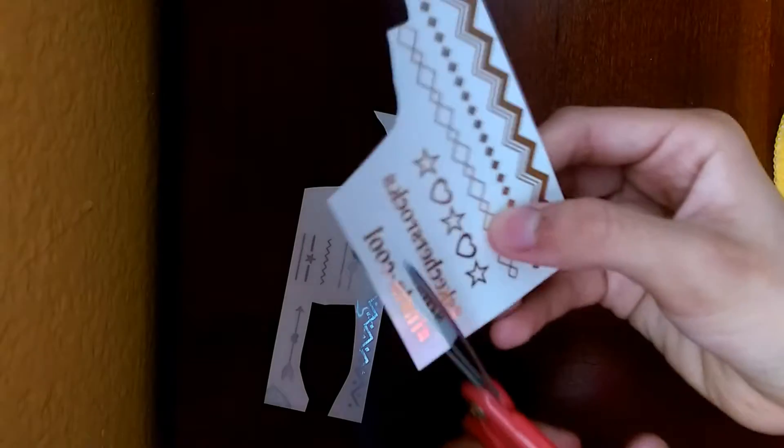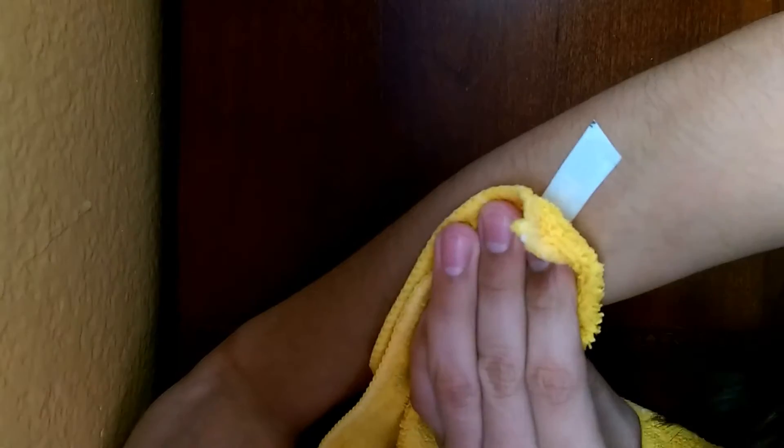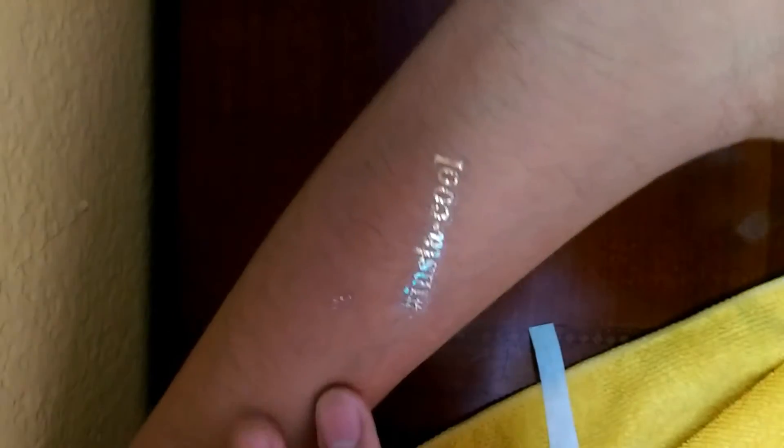Then I got some water. I got the tattoo — it says 'hashtag into the cool,' but I really didn't care what it said. I put it on my hand, let it sit for 30 seconds, then took it off, and it's amazing — I still have it right now.